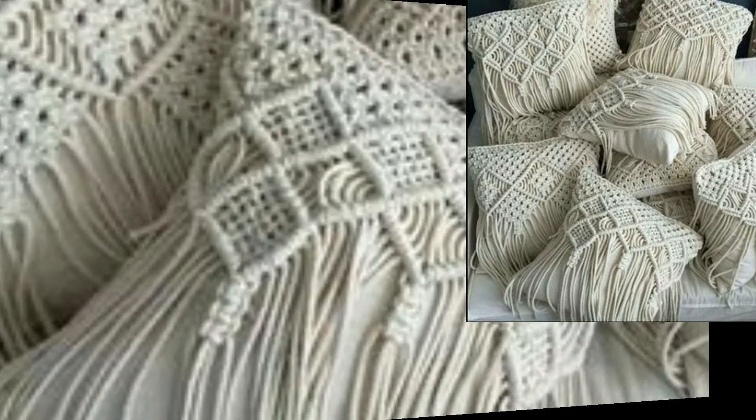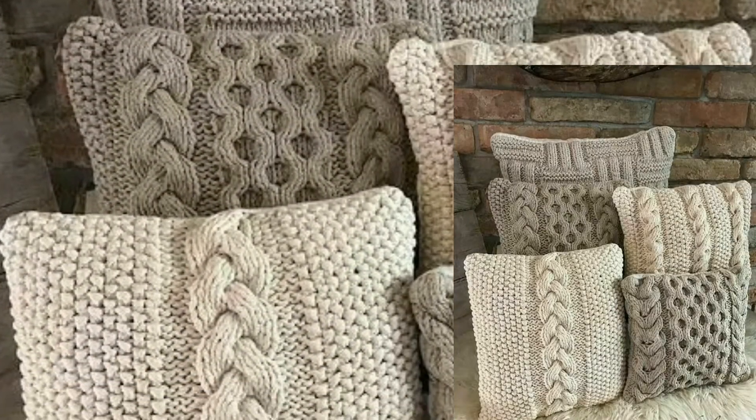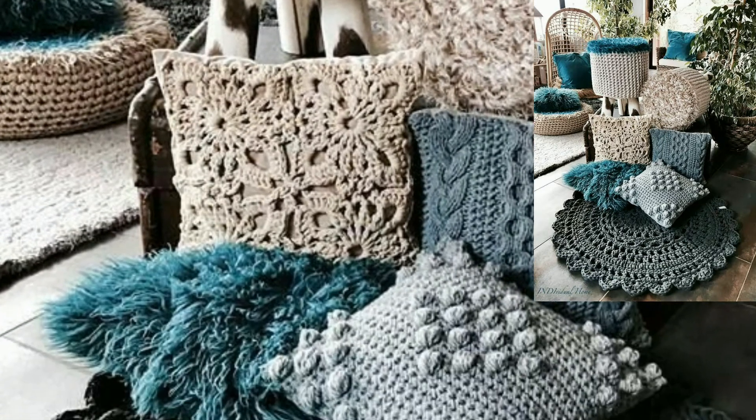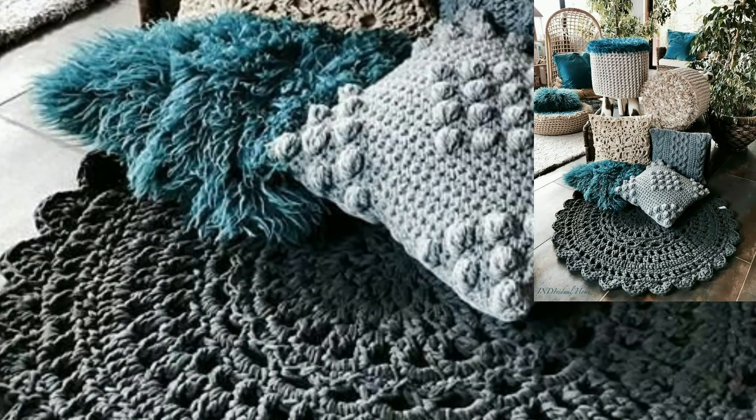My lovely viewers, today I am sharing with you beautiful and outclass colorful crochet cushion cover and pillow cover patterns. These patterns are so stunning, so gorgeous and unique.